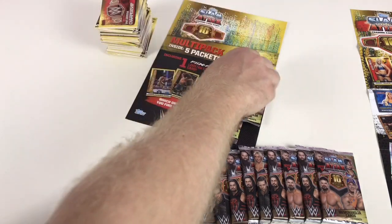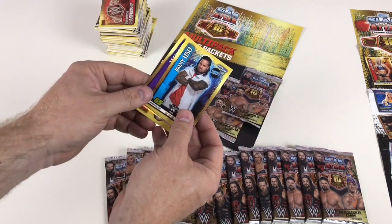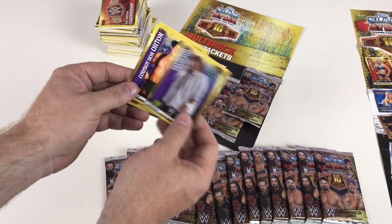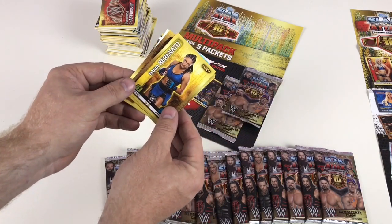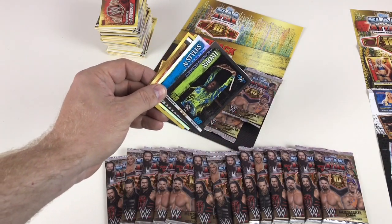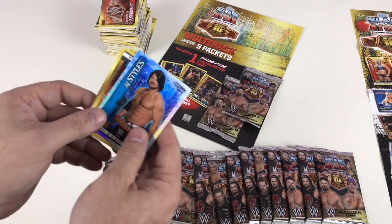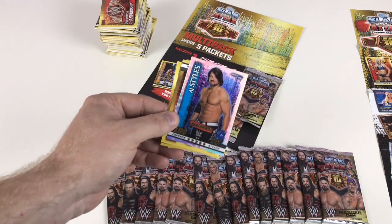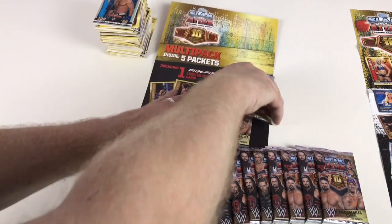A lot of these wrestlers are icons, some still going. We've got Rhino, Jimmy Uso, Mankind, Cowboy Bob again, Percy Watson, Daria Berenato — Naomi Elimination Chamber 2017, one from this year — and an AJ Styles Champion card. That is brilliant. Some good standard cards in here.